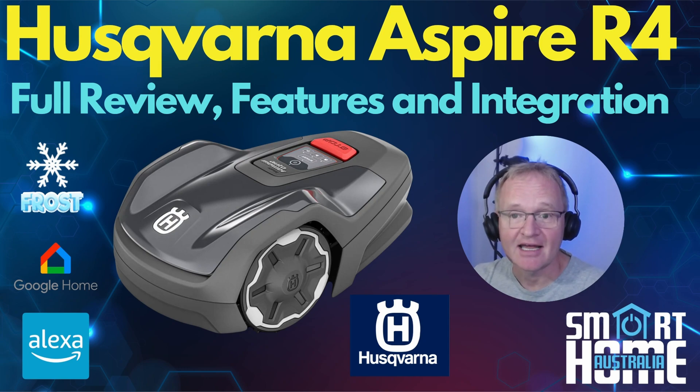Welcome to the channel. Today at the request of the community, we'll be looking at the Husqvarna Aspire R4 robot mower. We'll look at what you get in the box, talk through some of the R4's more advanced features and how this mower actively prevents jealous people taking your prize mower. Then we'll integrate it with Amazon Alexa and talk through the Home Assistant integration. Now the Husqvarna Aspire R4 was on loan to me for review, but the reviews and opinions are all my own.